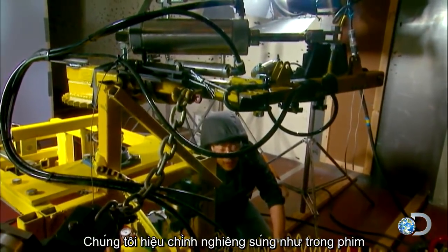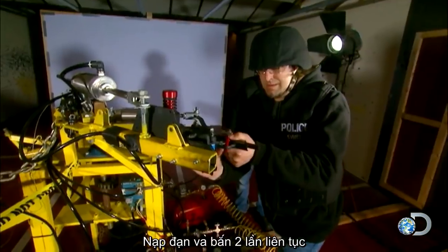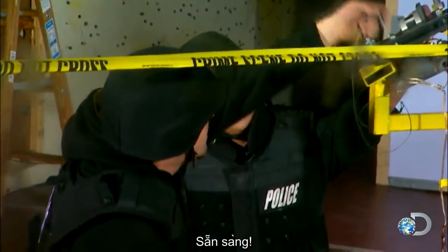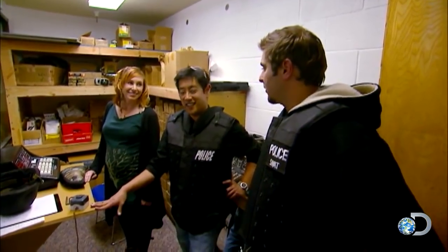We've calibrated the rig to twice what a normal human can do. Loading the gun with the live round — twice as fast. We'll see how that goes. All right, so it's all ramped up. Now it's time to see if we can curve a bullet.